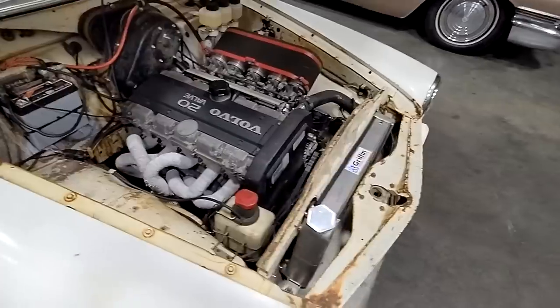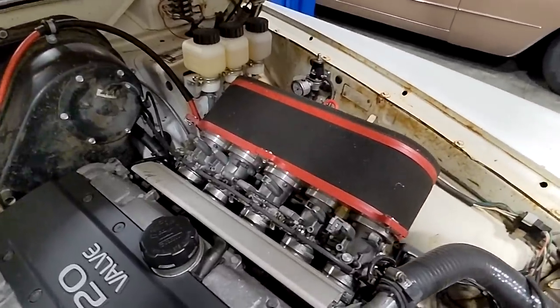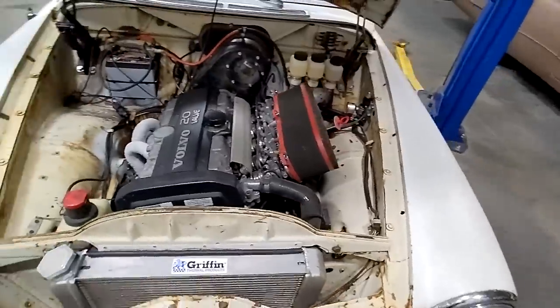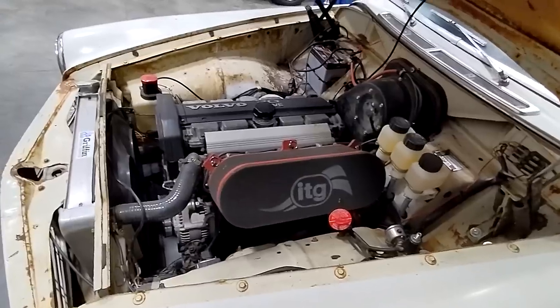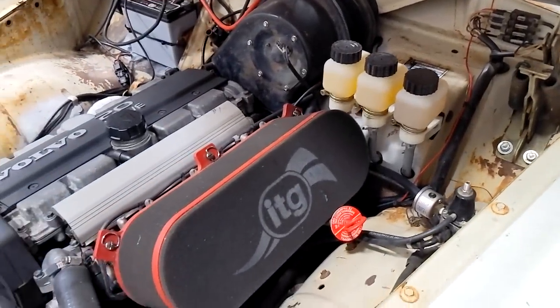The throttle setup is actually from a GSXR1000 motorcycle — they're split up and cut together to fit. And of course you've got to have the big ITG foam air filter, and inside it's got velocity stacks as well. You'll notice when we drive this thing later that that was really done for sound alone. This car only makes about 150 horsepower at the wheel. Though honestly, in a car that weighs 2,500 pounds dripping wet, it's plenty — 150 is really all you need.